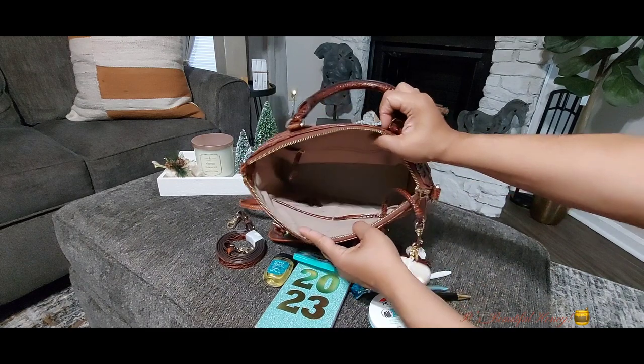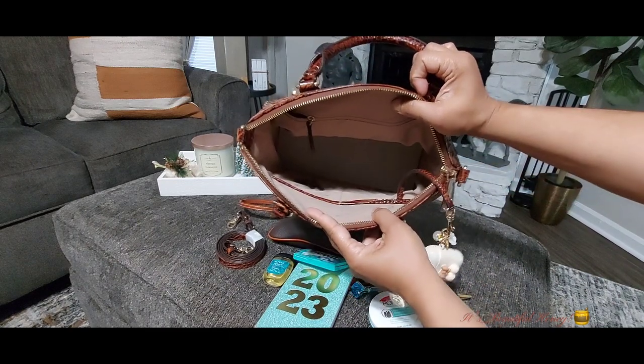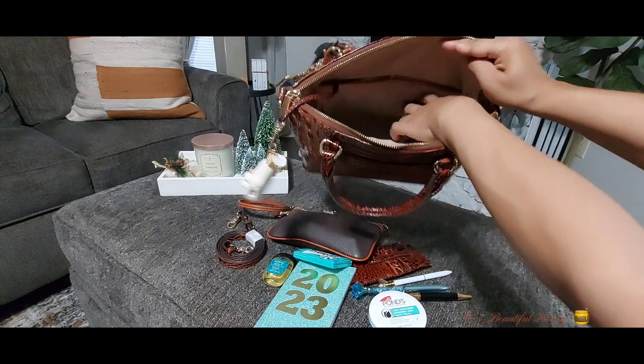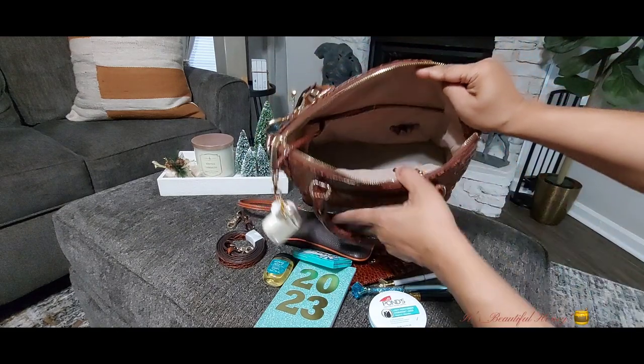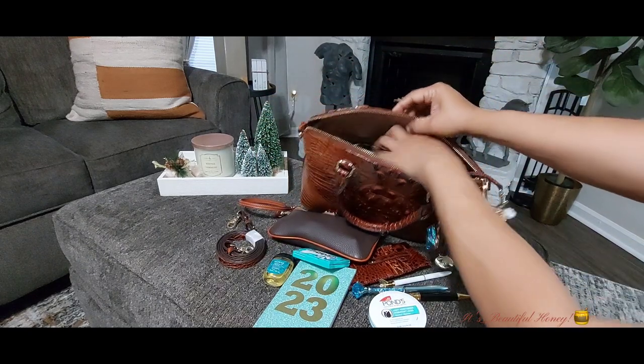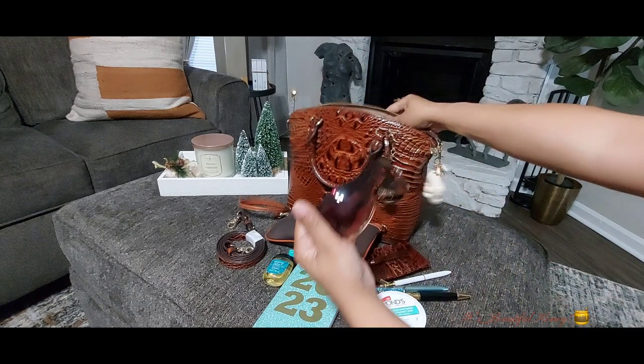That's everything I have in the main compartment — that's the setup of the bag. The two slip pockets there, and these could be like your little pen holders on the inside. In the back zip compartment I just have my sunglasses tucked in there.